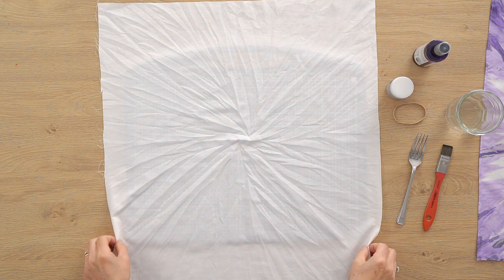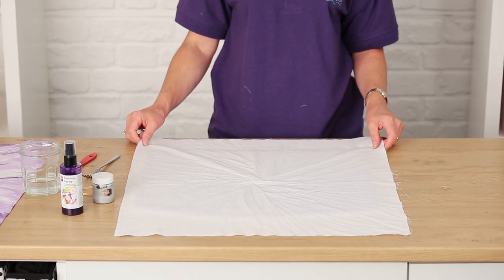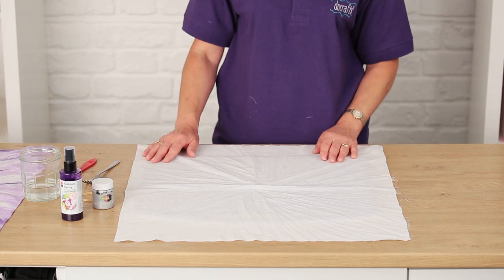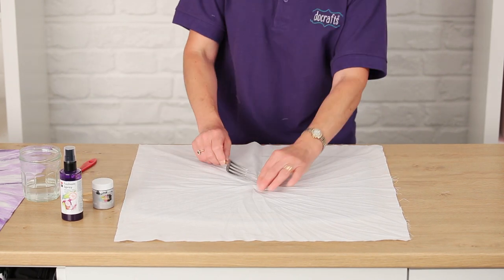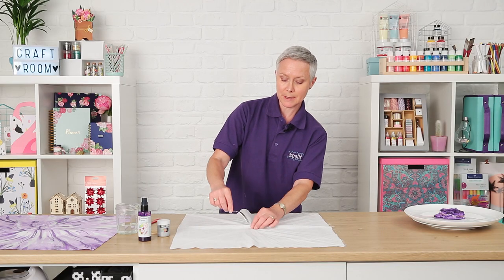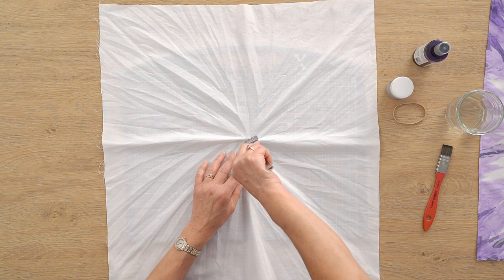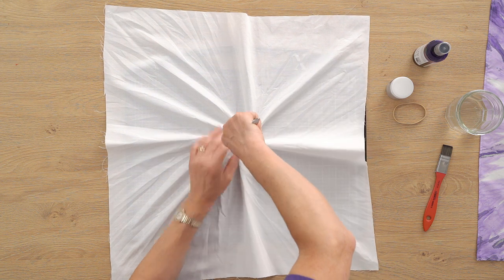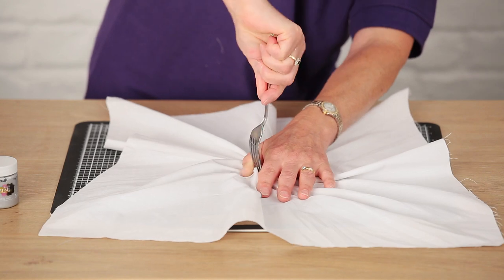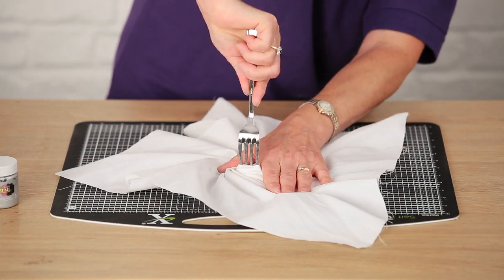First of all, get yourself some white cotton fabric, about 53 centimetres across and a little bit more to allow for seam allowance. Then we're going to ruche up the fabric using a fork. Create a little pleat in the middle and secure the fork over the pleat, then all you do is twist the fork around and press down so it all gathers up and you keep the pleats flattened.